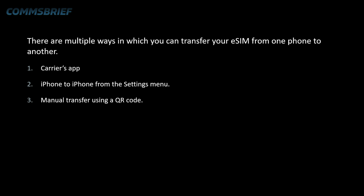The second one is iPhone to iPhone from the settings menu. If the eSIM transfer is between two iPhones, you can do it directly from your settings menu because Apple makes it a lot easier. There are limitations, though. It is possible that your mobile operator may still require you to use the QR code, and one of the largest mobile operators in the UK is already doing that. Also, this process is just for iPhone to iPhone transfer, not for Android to iPhone or iPhone to Android.